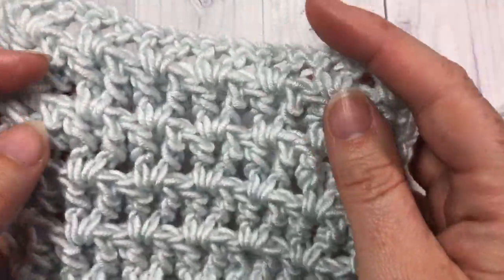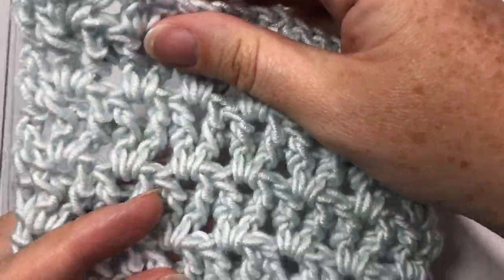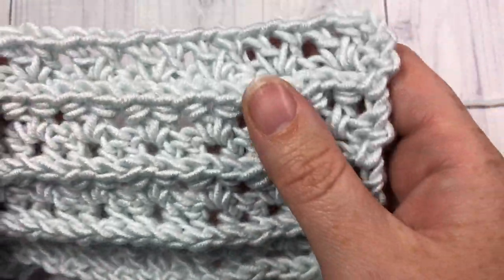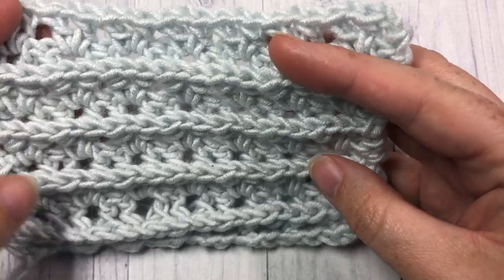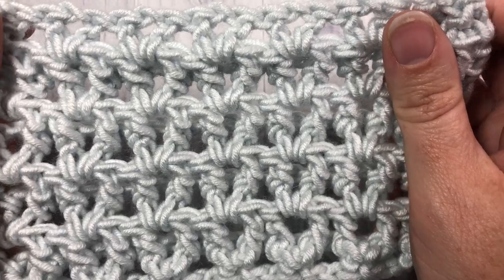This is the front of it here. It is quite squishy. It has a nice stretch to it. It's an open work. If you turn it over, you have these little ridges in here. It's also very pretty on this side. So this is the Sweet Stitch.